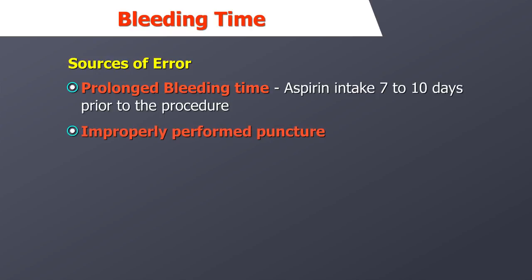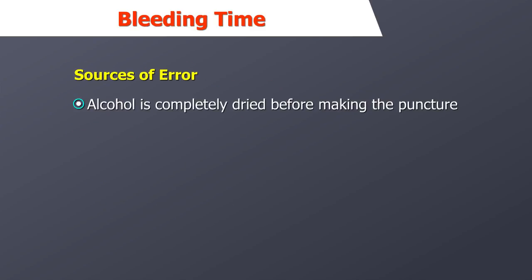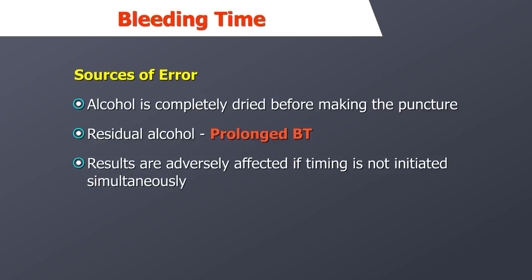Results may be affected by an improperly performed puncture. A puncture that is too shallow, too deep, or in an inappropriate location will adversely affect test results. The alcohol must be completely dried before making the puncture — if residual alcohol is on the puncture site, the bleeding time will be erroneously prolonged. If the technician does not initiate timing of the procedure simultaneously with the puncture, the results will be adversely affected.